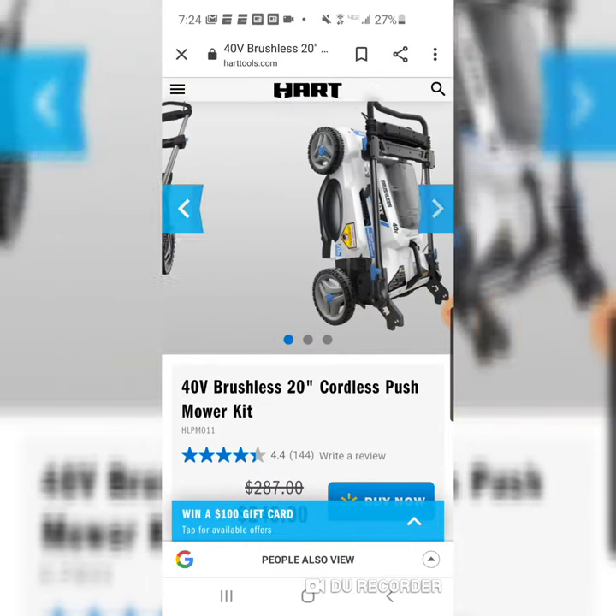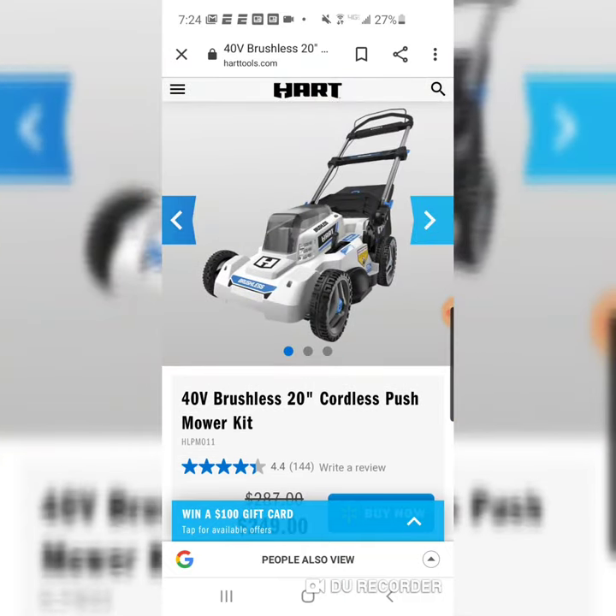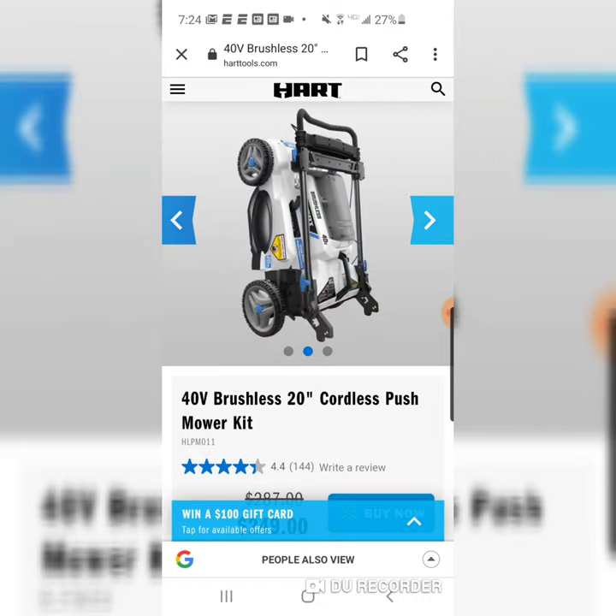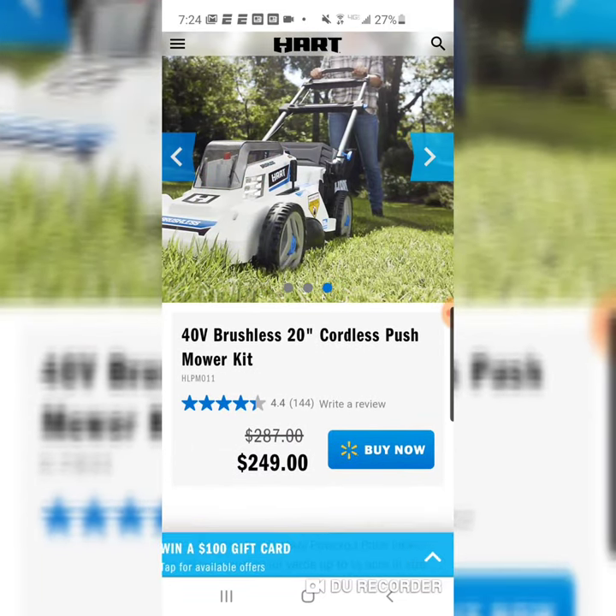Will this go cheaper? I don't think it's going to go cheaper online. But if your Walmart has these in stock, late September, October, they might want to get rid of them — maybe you see them cheaper. But great mower at a great price.